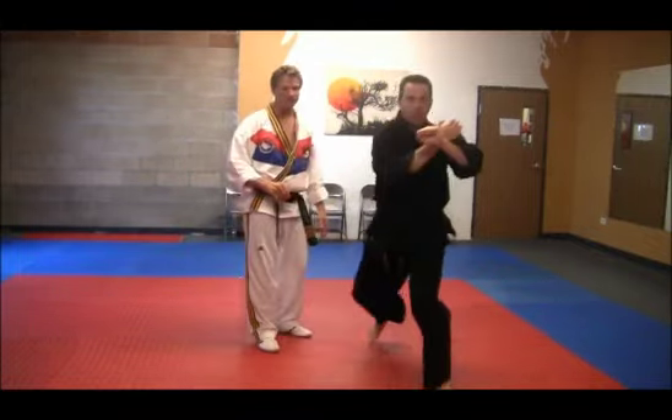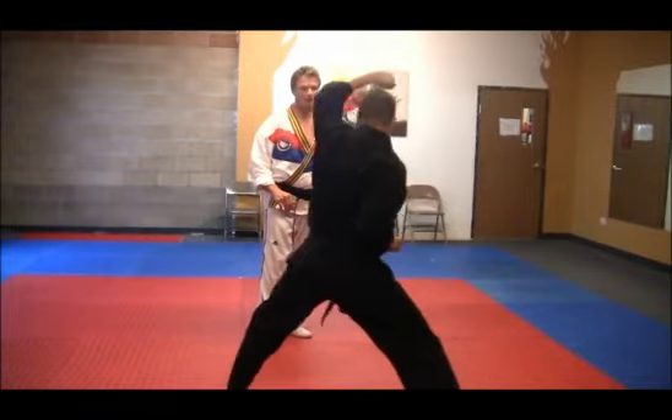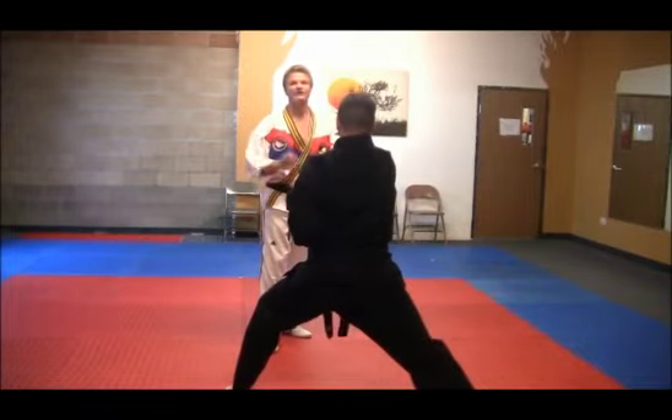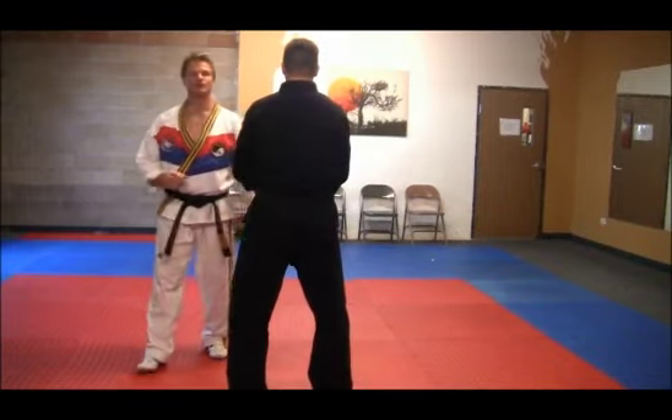Then step forward with the right foot. High block, reverse punch. Double step. And then the right foot comes back to closing position. That's Gebeck filmed from the rear.